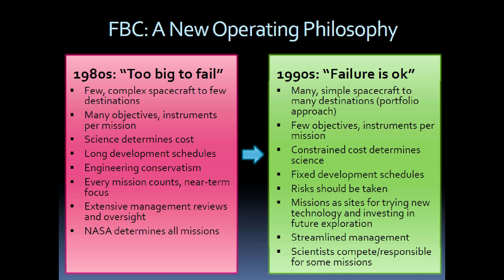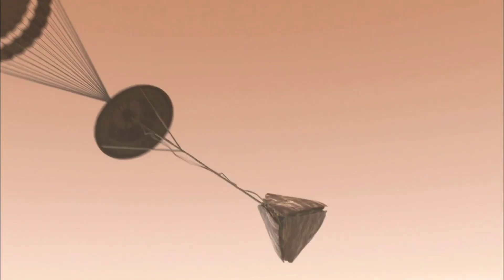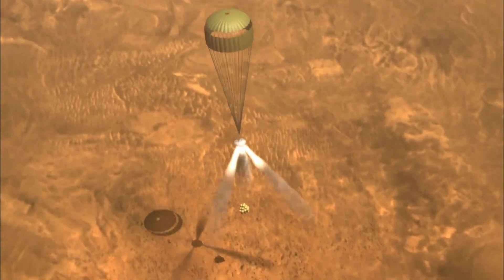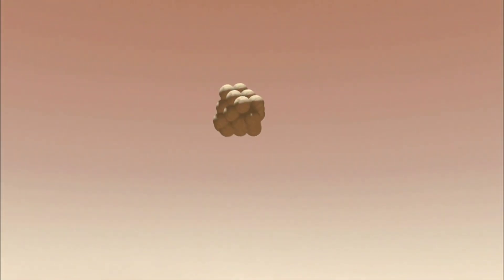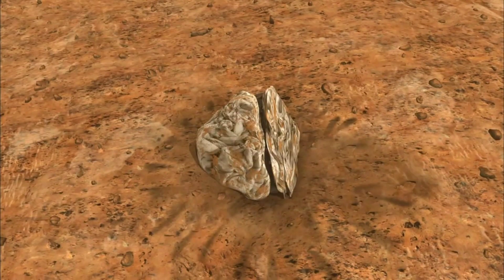During the 1990s, the better, faster, cheaper model for NASA led them to try new approaches. One of these approaches was the airbag method that was developed and used by the Pathfinder mission and also the two Mars Exploration Rovers. The primary reason why this method was used was to avoid contaminating the surface of the planet with rocket exhaust, which allowed them to do better chemical analysis on the surface of the planet.